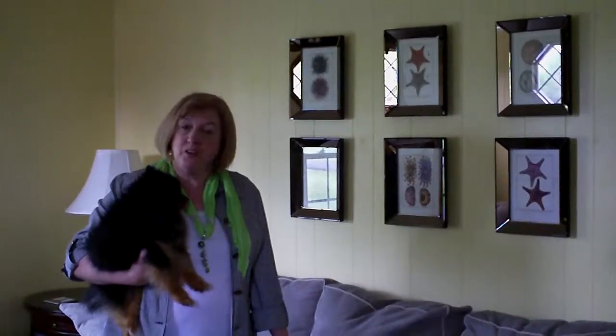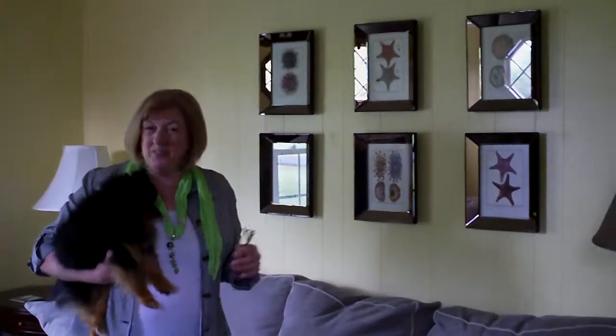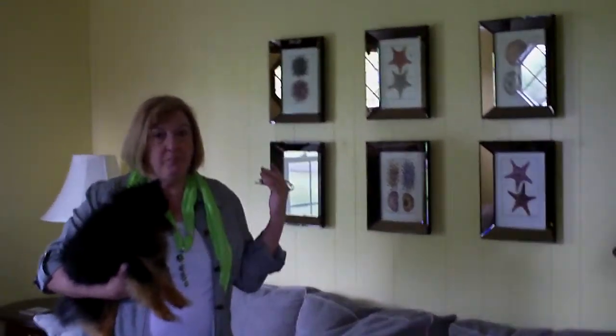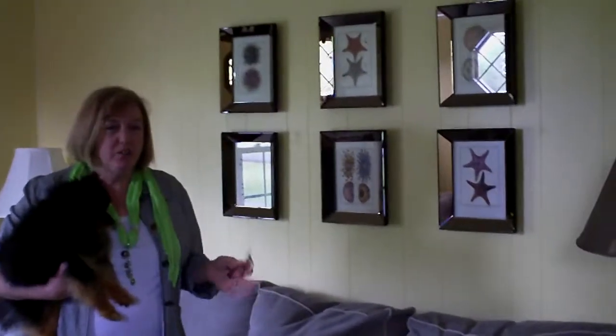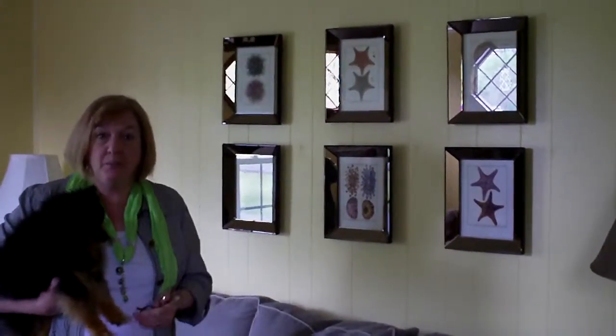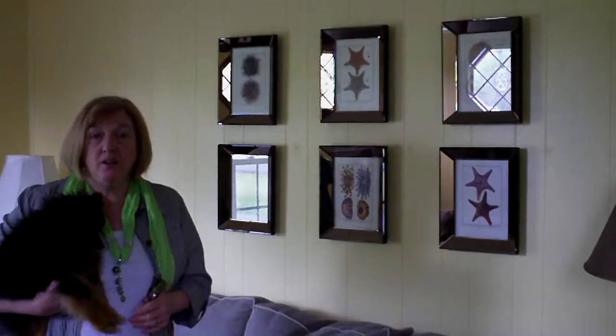Continuing on with our quick tips, we just moved a little bit away from the fireside. Now we're going to talk about one last thing that's right behind me. Do you have a dark, dreary room and want to add a little spark to it, liven it up a little bit?